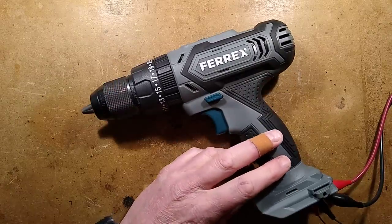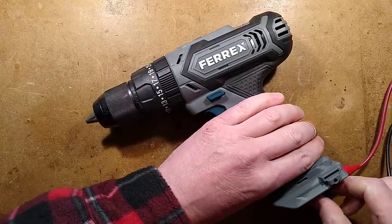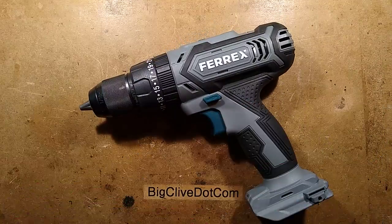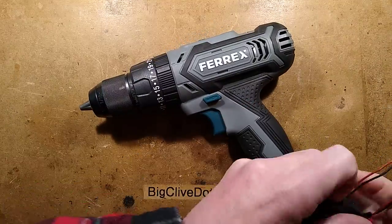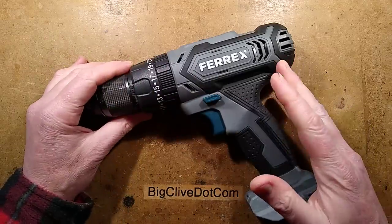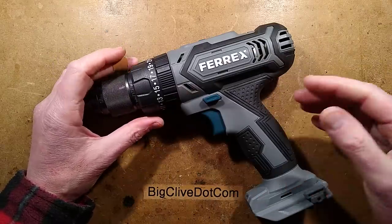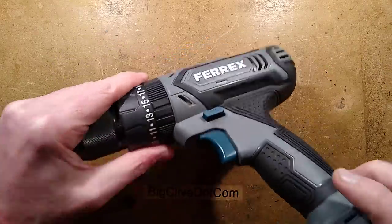We've proven that it works and that a 10k resistor is a fix you can use to make it run. But keep in mind that if you use other battery packs with it, they need to be able to turn the power tool off when the battery is low - because once the lithium cells get too low, if the drill keeps running it's going to over-discharge the batteries, and that's not a good thing.